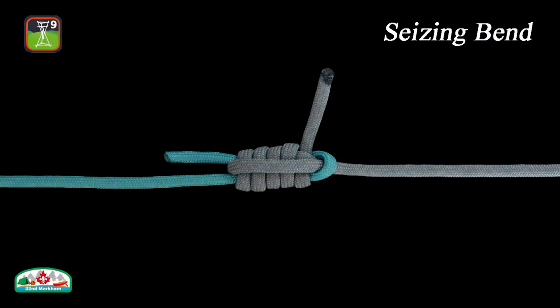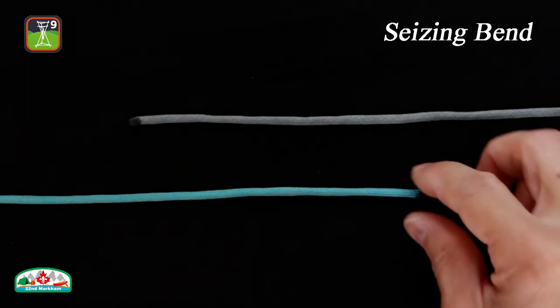In this episode, we will show you the seizing bend, which is a variation of the sheet bend used for joining two dissimilar lines. It is ideal when using a lightweight throwing line as a messenger to haul a heavier working rope into position. Here is how to tie the seizing bend.